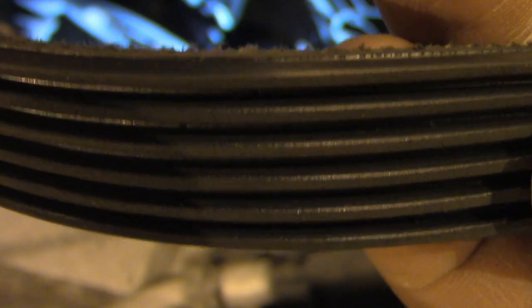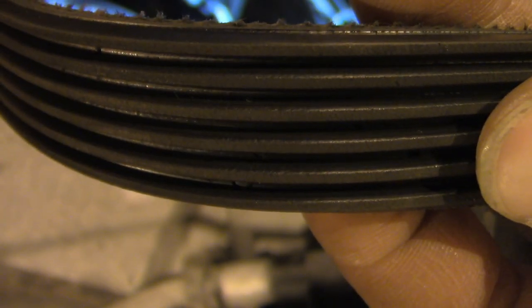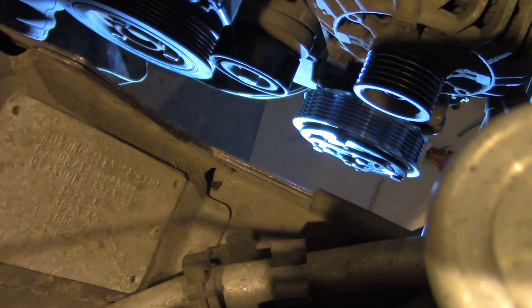Before we install the auxiliary belt back in place we can inspect it for cracks — it looks pretty good. To install it we basically do the reverse of what we did at the beginning.